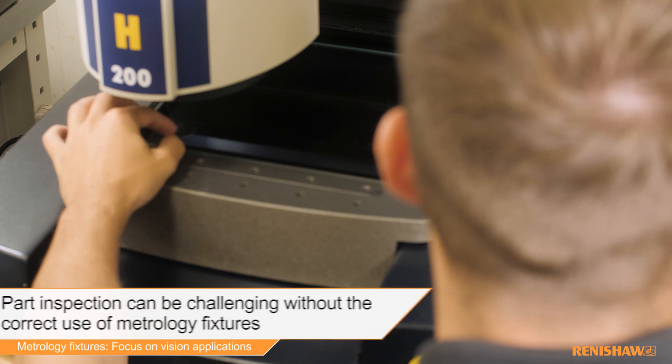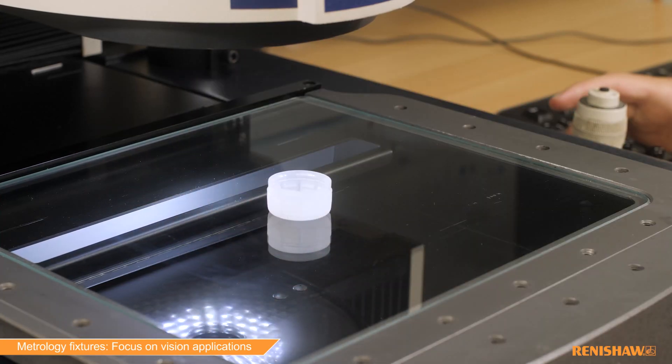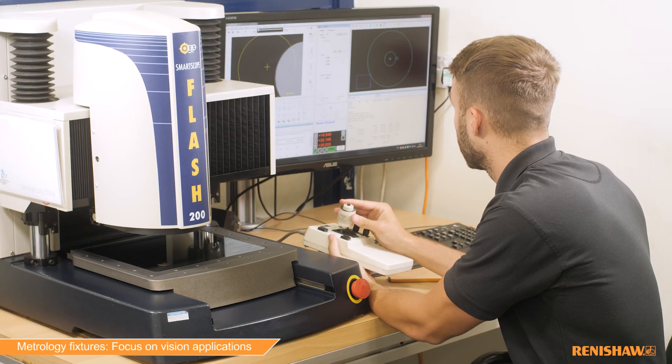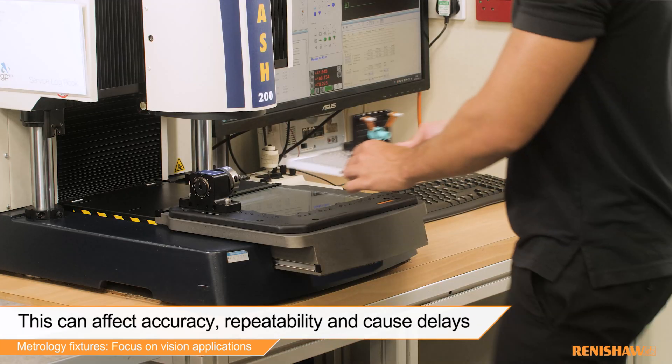Inspecting parts on a vision or multi-sensor machine without the correct use of metrology fixtures can sometimes be challenging and leads to inaccuracies. Without the use of fixtures, parts can move during inspection, causing delays, which can also result in a lack of repeatability when inspecting multiple parts.